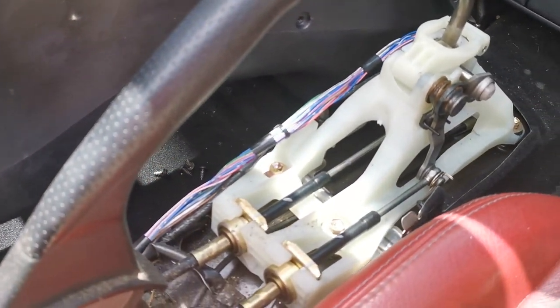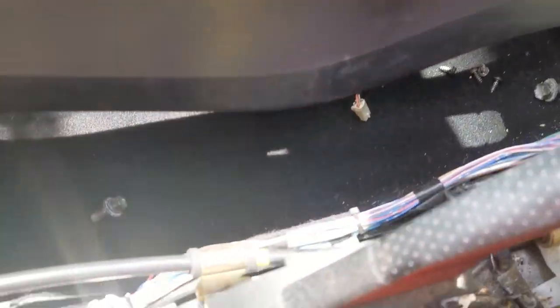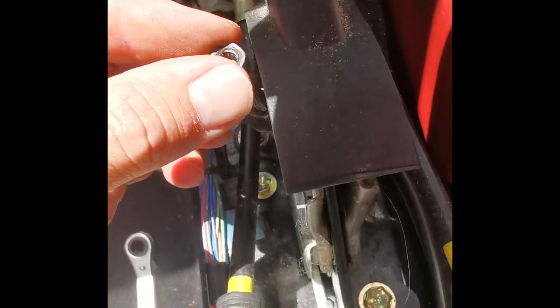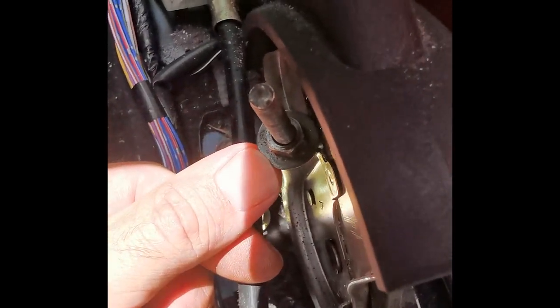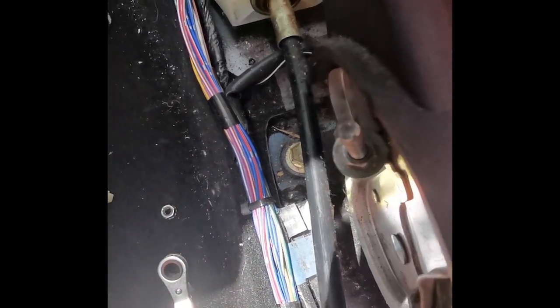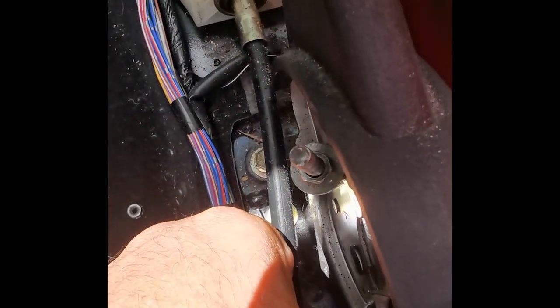With the center console removed, I've got access and we can see what we need to adjust. To adjust your handbrake, you take off this 10mm nut and remove that. Then this one is also 10mm — with your handbrake down and the vehicle safely parked, tighten this one up to create more tension, then lock this nut.